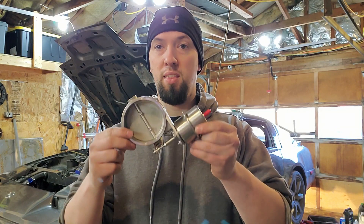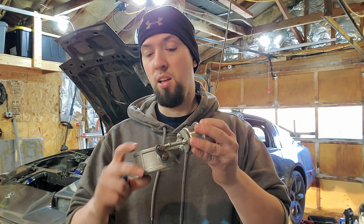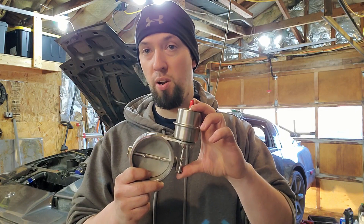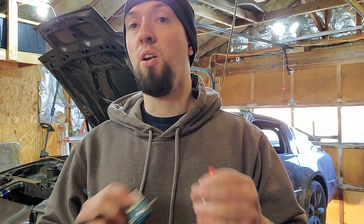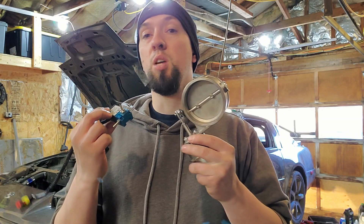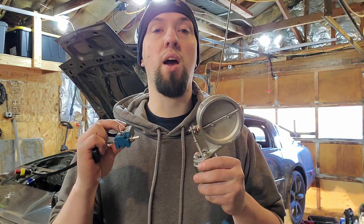That leads me to where I am today. I'm setting up this valve, which is a vacuum-actuated, normally-closed valve. It will stay closed unless vacuum is applied to the actuator. I'll be able to send a vacuum signal to the actuator triggered off my ECU, letting me set different parameters to open it. This will allow the cutout to be open before I even get into two-step, and it should open fast if everything works the way I want.